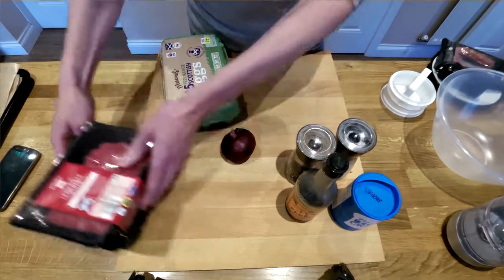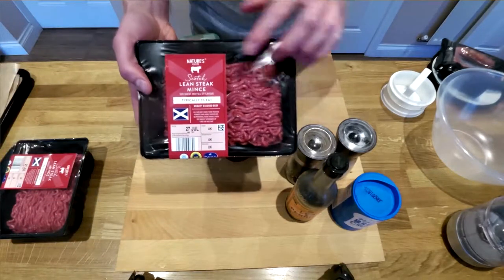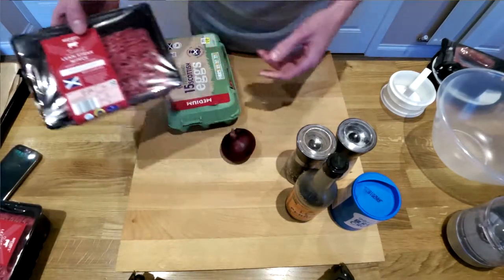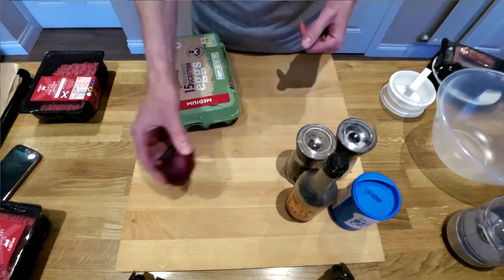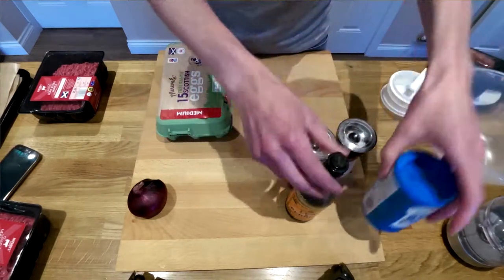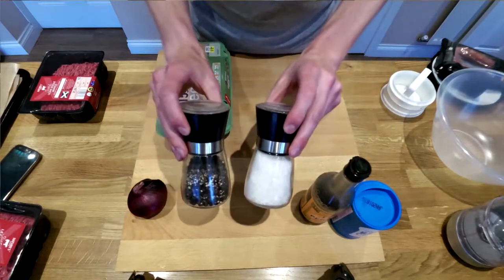So to make about eight burgers you need 500 grams of mince. Try and get the lean stuff with 5% fat — 12% fat is okay but more than that you're just buying fat basically. You need half an onion, one egg, some breadcrumbs, and I normally put in a little bit of Worcestershire sauce and some salt and pepper.